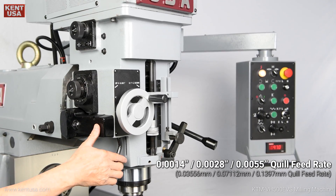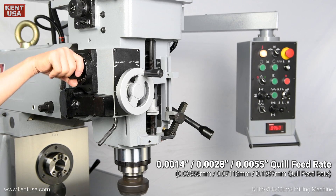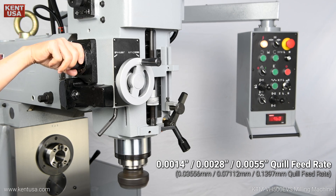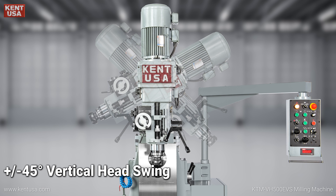Quill feed rates of 1.4, 2.8, and 5.5 thousandths per revolution. Positive or negative 45-degree vertical head swing.